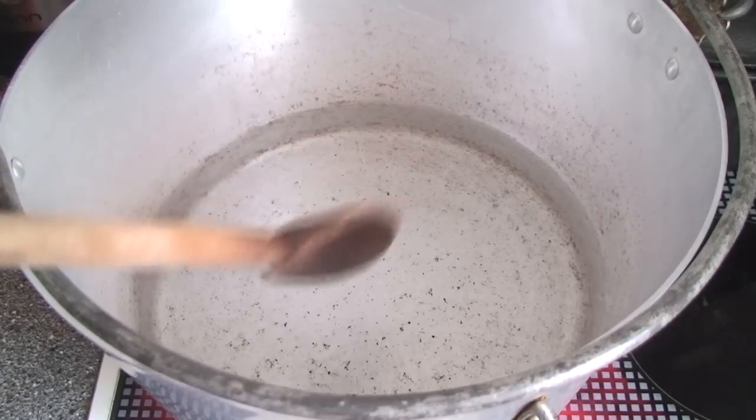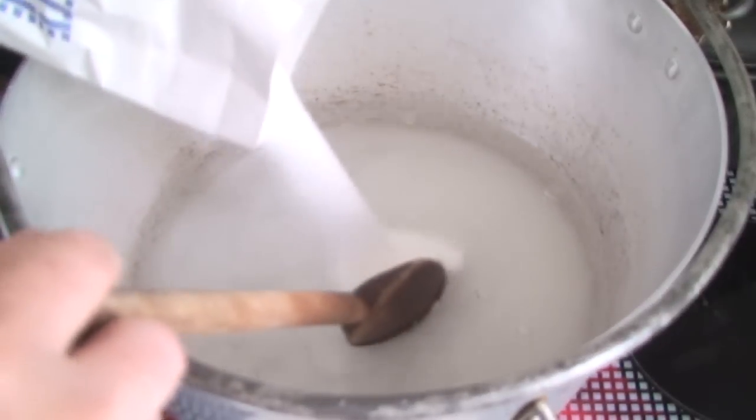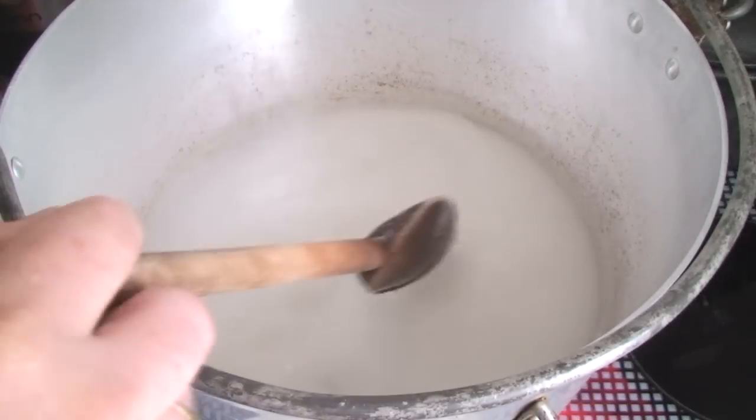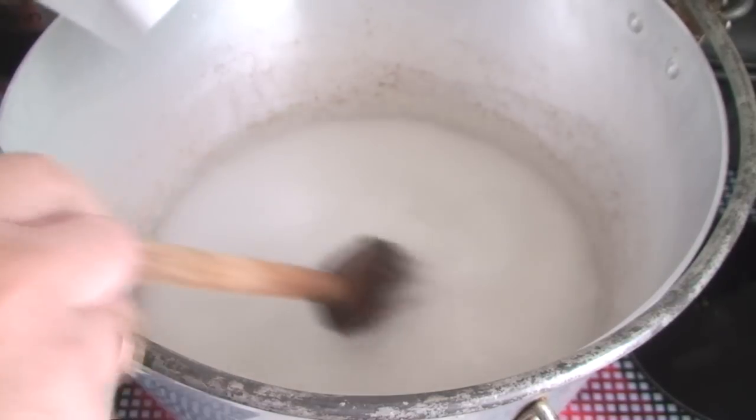Into a pan put one and a half litres of cold water and start to heat it up. As you do, add in two kilos of sugar and stir it until it's all dissolved.